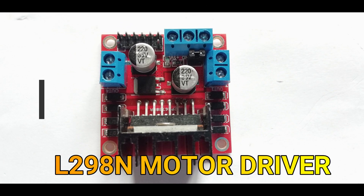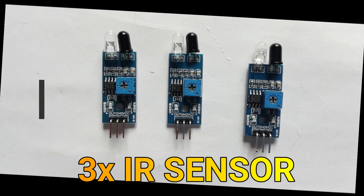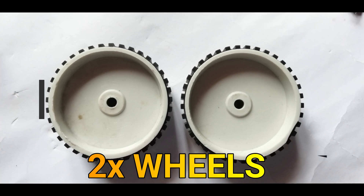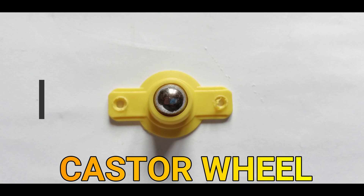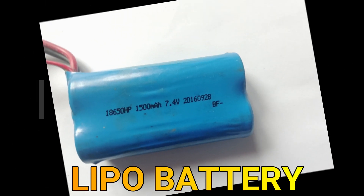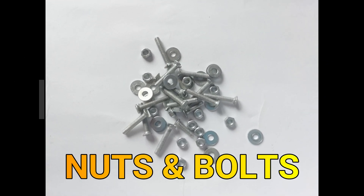We also need an L298N motor driver, 3 IR sensors, 2 DC motors, 2 wheels, 2 L-clamps, 1 caster wheel, jumper wires, a 3-cell LiPo battery, and nuts and screws.